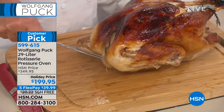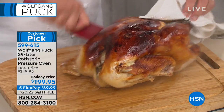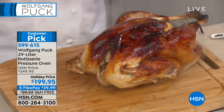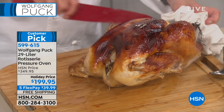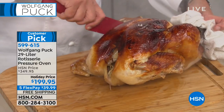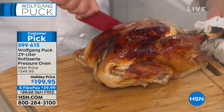There is your gorgeous turkey — about a 13 to 14 pound turkey. It took 55 minutes. For a 14-pound turkey to be that perfect and done — look at how juicy the meat is inside. And how little time it took.